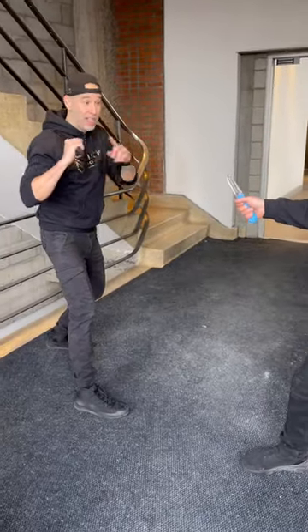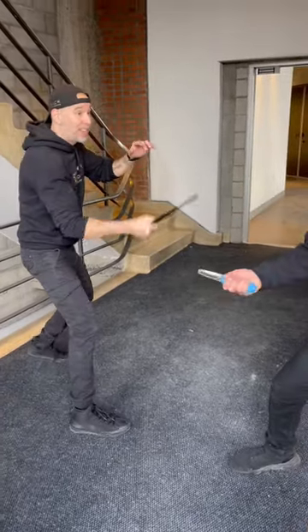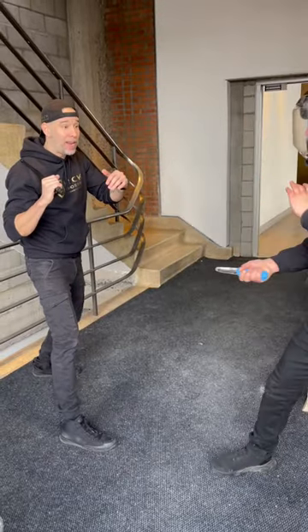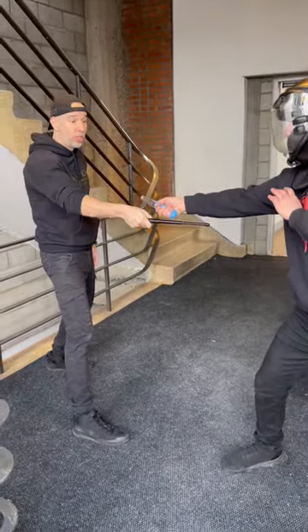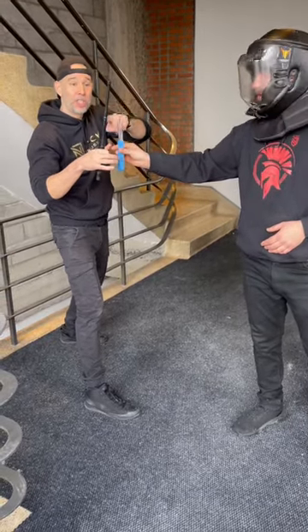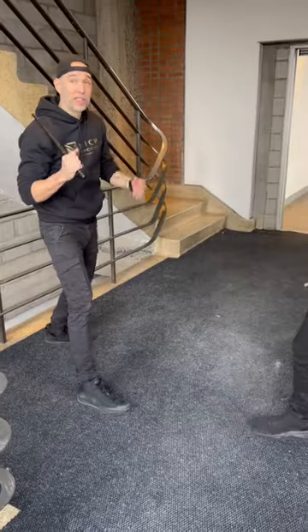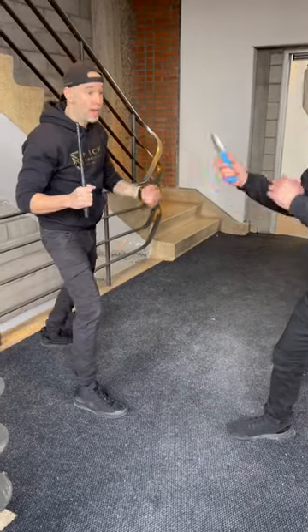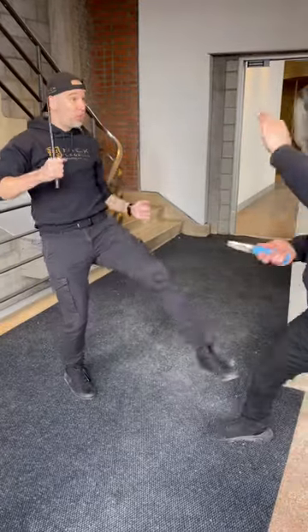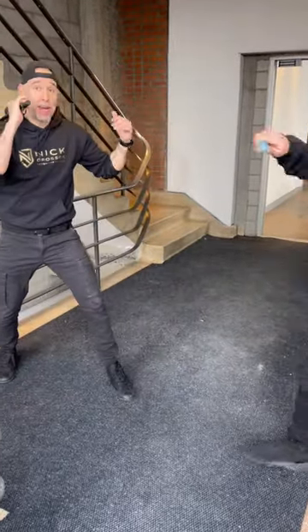I'd probably be switching my stance and leading as well, because I want to try to attack the weapon hand if I could. It's all about range — anything you can do to buy you a few inches. This is like a shorter baton, but just these couple of inches give me some advantage, where I can try to strike the hands. I can also try to use my legs to distract and hit.